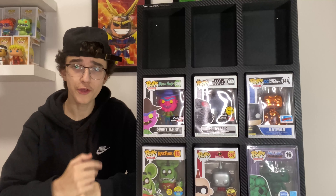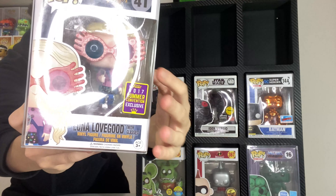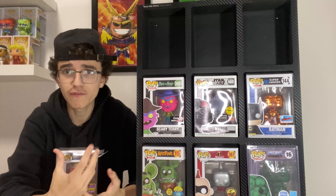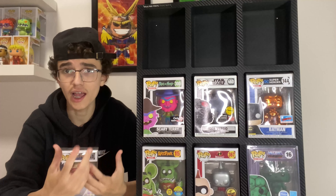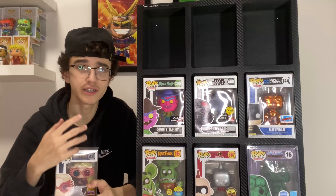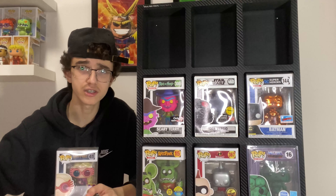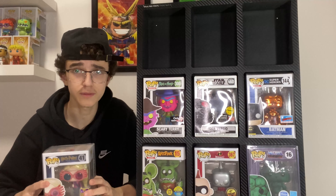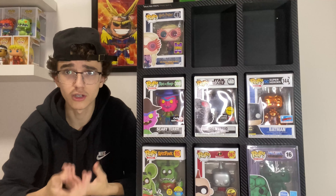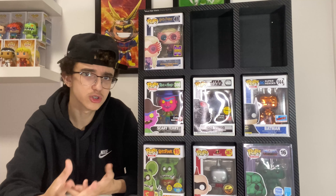Next up is the He-Man Funko Shop exclusive art series pop. This pop is still sealed — I completely forgot I bought it. I got it from Toys R Us during the summer because I'd never seen Funko Shop exclusives there before. It was about $40 and it's now currently worth $63, so a $23 gain. I got it mainly because it had the limited edition sticker and I thought it'd make a cool video.